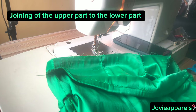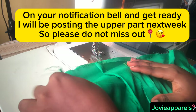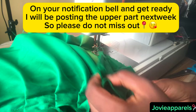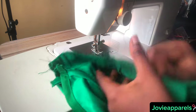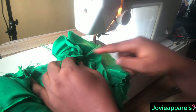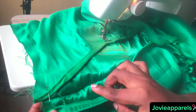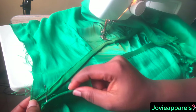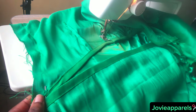Next I will be joining the upper part of this dress to the lower part. I will be posting the video on how I made the upper part next week, so turn on your notification bell so you won't miss out. Here I have already joined the lower part to the upper part at the back region. I've turned the waist region with bias for both the upper and lower parts, and I'm going to couple them together — that's why I used pins to pin it down first.